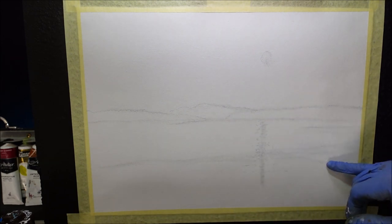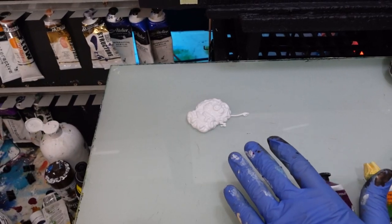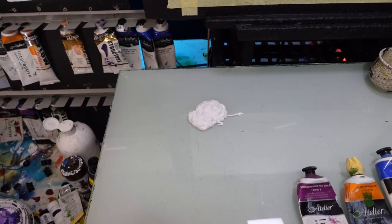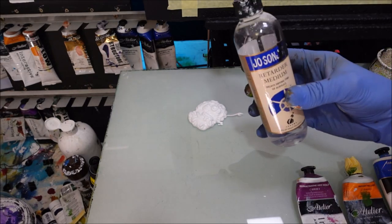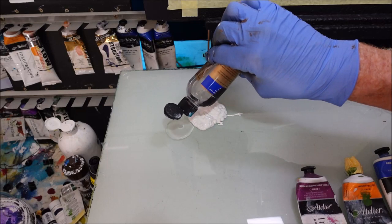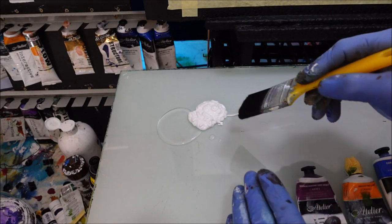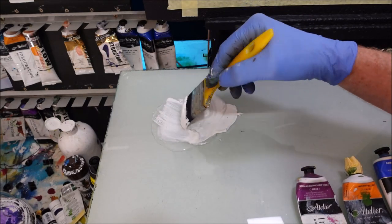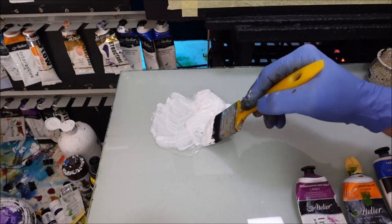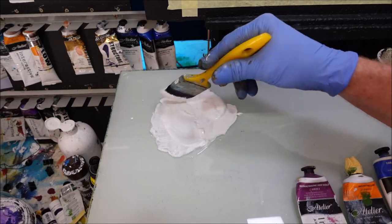Down on the palette I have some titanium white — it's a soft body paint — and I've got some retarder. This retarder is going to slow down the drying time of that paint, because acrylics dry very quickly depending on your climate. I want to get this mixed in with the putter brush. Now this putter brush is fantastic — it's big, it's broad, but don't muck around, it gets things done.